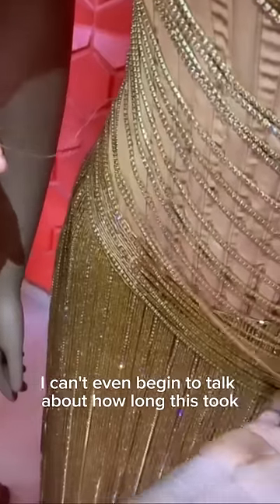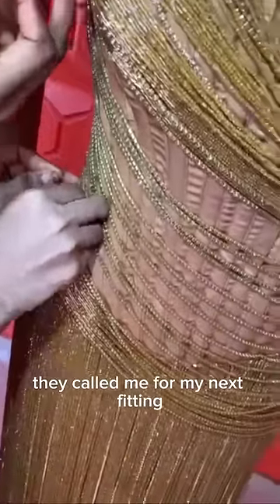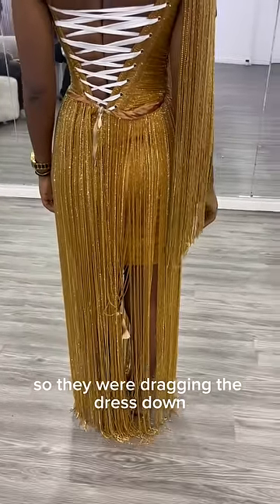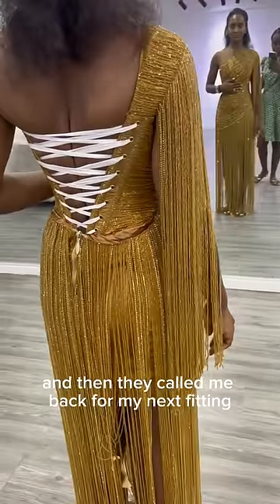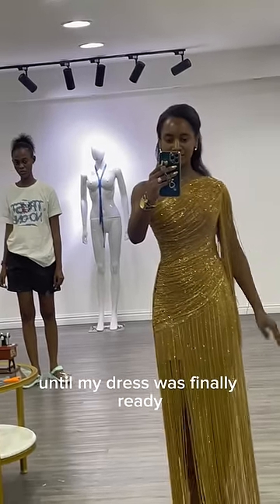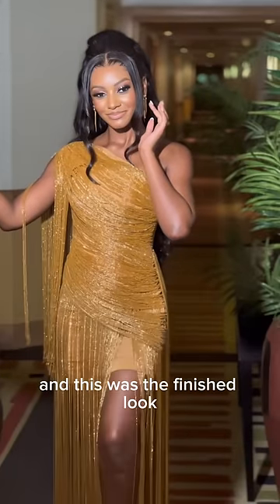I can't even begin to talk about how long this took. But eventually they called me for my next fitting, but the beads were far too heavy, so they were dragging the dress down. So they went back to amend it, then called me back for my next fitting. In all, we had about three months of fittings until my dress was finally ready — and this was the finished look.